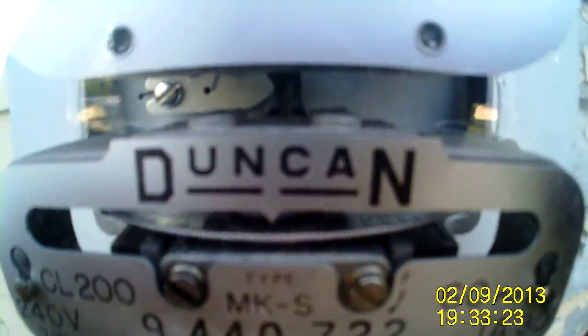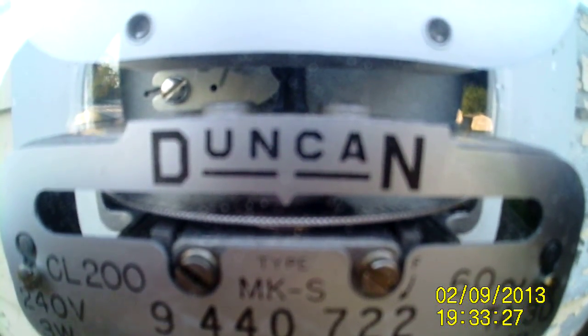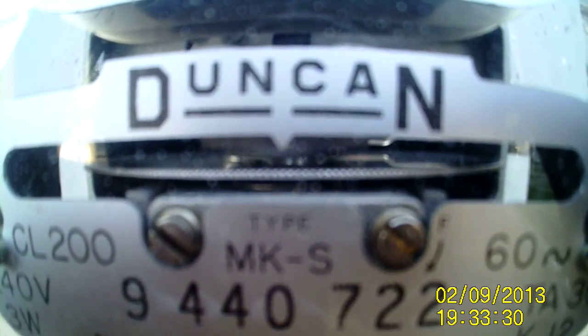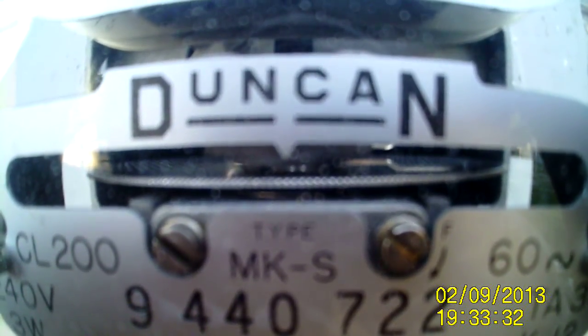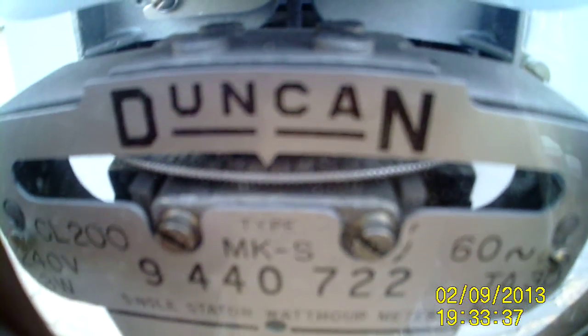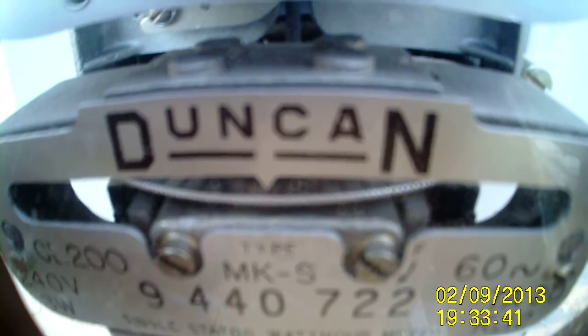I'm going to plug it back in and turn off the choke — and now the meter will be running backwards. Which it is. I'm shaking, I'm so excited. See it? I am now pumping power back into the grid. By golly, it is running backwards. I am so happy.